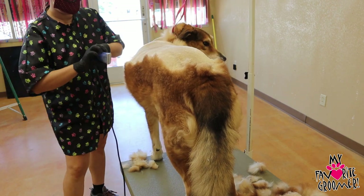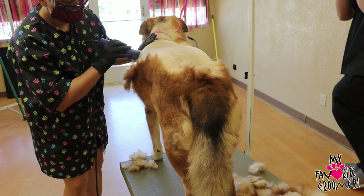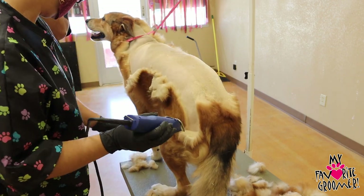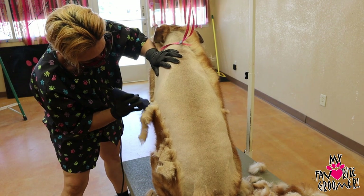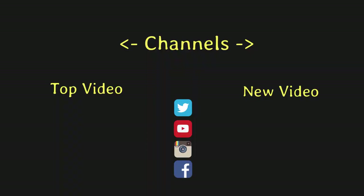I'm like, is that a flea? Oh my goodness, if we have fleas I'm going to freak out. I got two signs here of fleas right now. Oh my goodness.